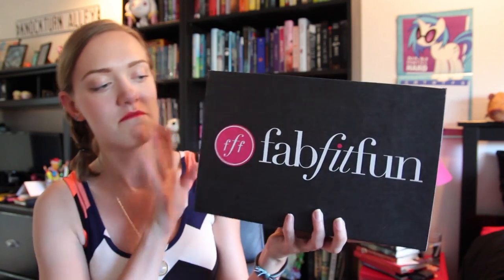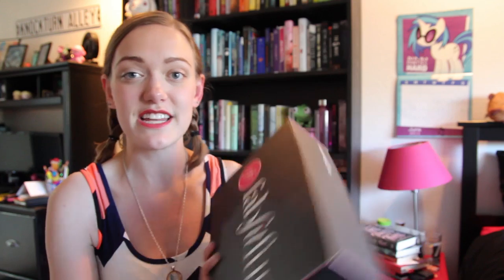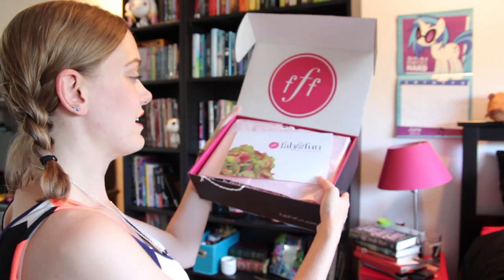I got FabFitFun. This is brand new to me — it's the first time I've gotten it and I'm very excited to see what's inside. Already I am obsessed with this because the inside is super pink, which I love. This is the Spring Edition. It looks like it's sort of an amalgamation of all sorts of things — beauty products and snacks and all sorts of things.